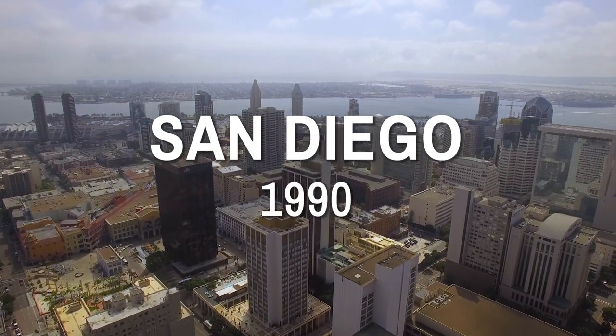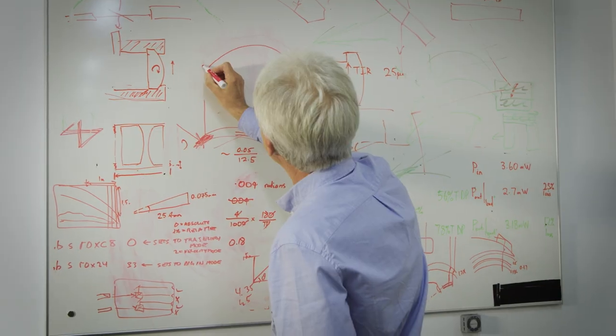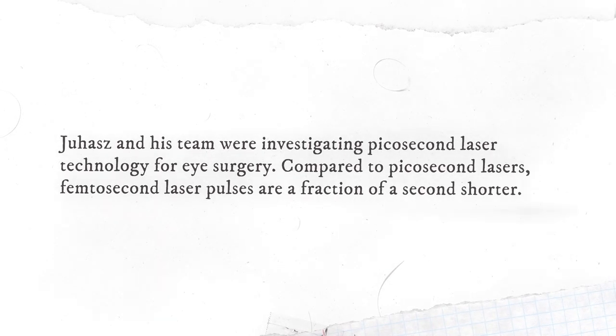I started to consult for a small company down in San Diego, and they were developing short pulse lasers for eye surgery. However, the technology that they were developing didn't have short enough pulses, so it was working but not really working well — there were some problems. At some point I lost hope because you keep improving and it doesn't work. Eventually I understood that with this particular technology there are some issues that cannot be overcome. There had to be some kind of a breakthrough technology, and that was femtosecond.